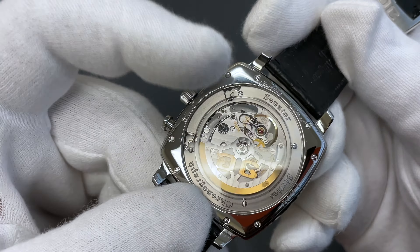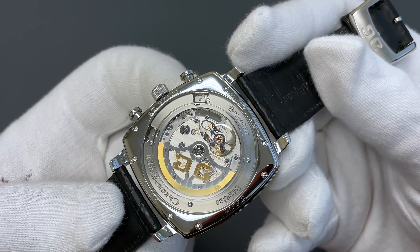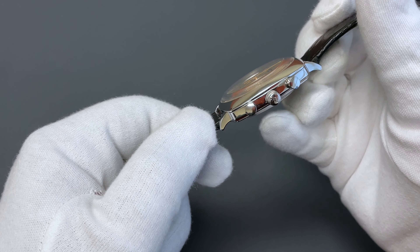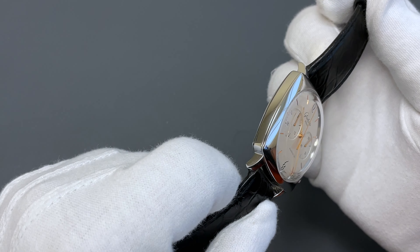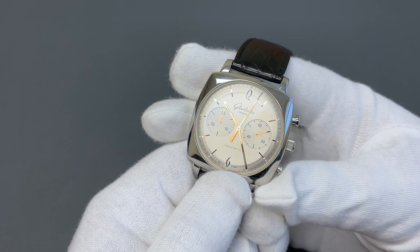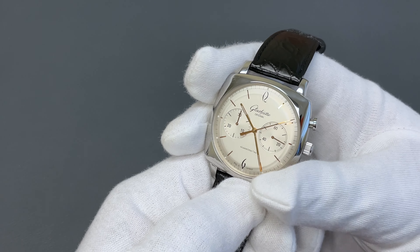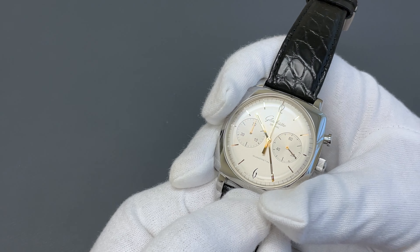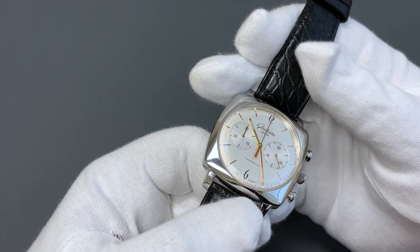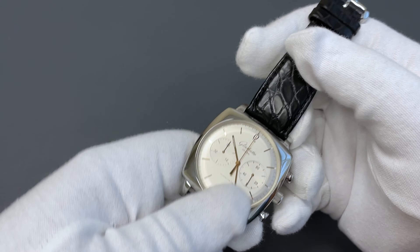Take a look at that Glashütte striping — we have a swan neck regulator right there on the balance, absolutely beautiful. Here you have a tang buckle with the Glashütte logo, everything high polished. The lines of the case are very sensual — no sharp edges. Of course you have a chronograph, which people take for granted but is actually quite a hard complication to make, especially fully in-house as Glashütte has done here. Beautiful finishing and a very clean 60s aesthetic on a small-scale alligator strap.